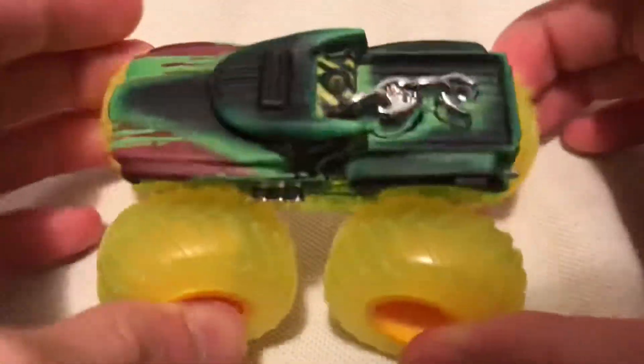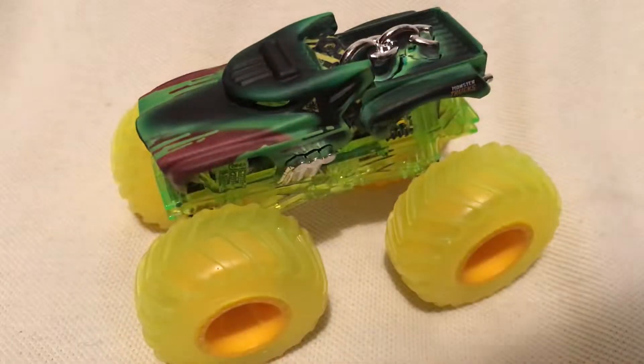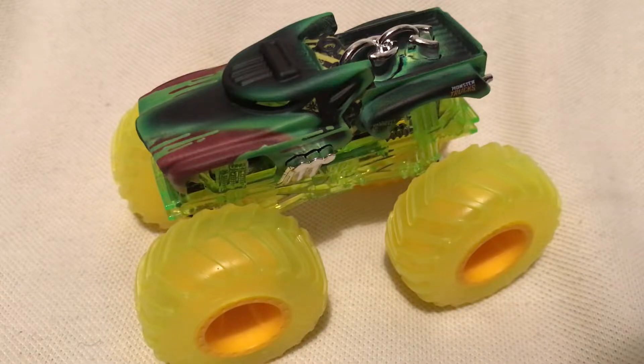So yeah, how did I get it? The wheels do articulate, of course. Alright, so there you have it. Thanks for watching — please check out my other videos and keep collecting!